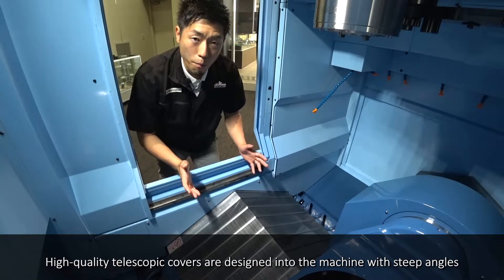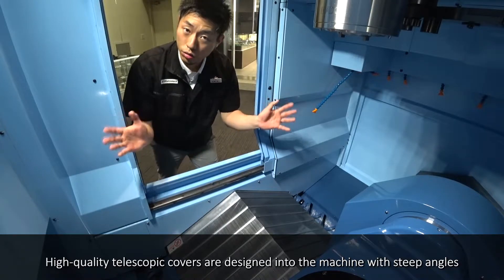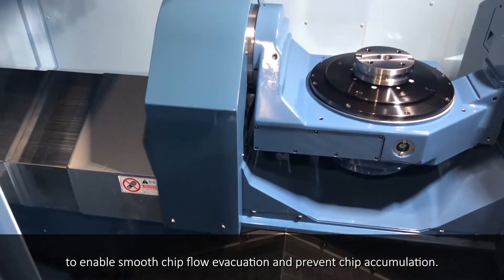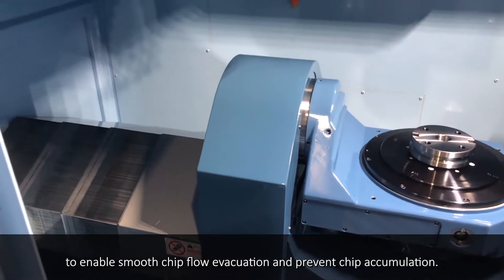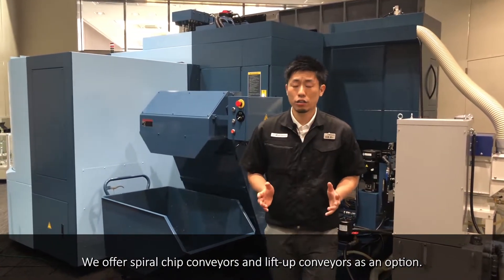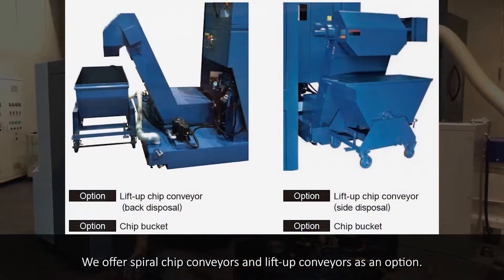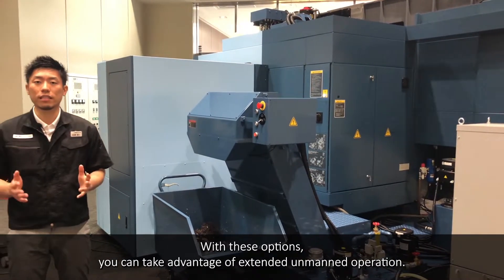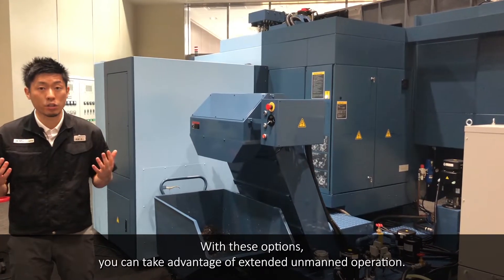High-quality telescopic covers are designed into the machine with steep angles to enable smooth chip flow evacuation and prevent chip accumulation. We offer spiral chip conveyors and lift-up conveyors as an option. With these options, you can take advantage of extended unmanned operation.